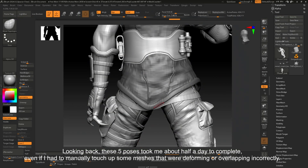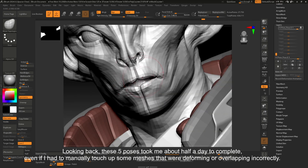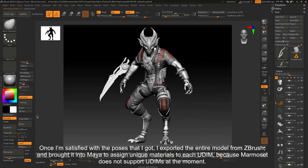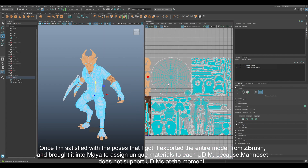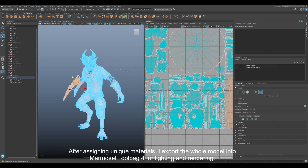Looking back, these 5 poses took me about half a day to complete, even though I had to manually touch up some meshes that were deforming or overlapping incorrectly. Once I'm satisfied with the poses, I exported the entire model from ZBrush and brought it into Maya to assign unique materials to each UDIM, because Marmoset does not support UDIM at the moment. After assigning unique materials, I exported the whole model into Marmoset Toolbag 4 for lighting and rendering.